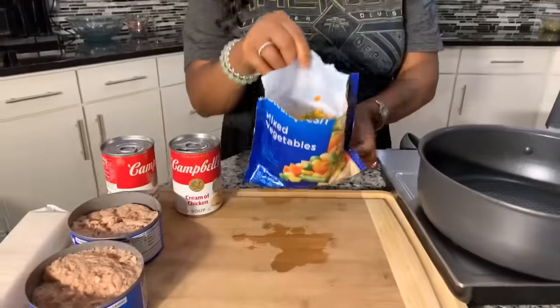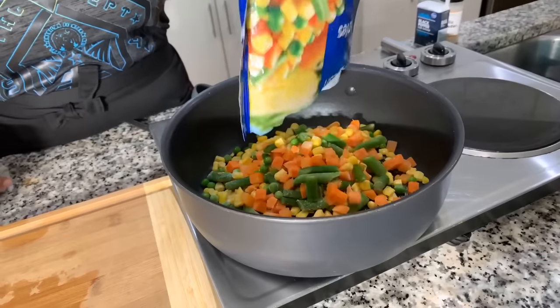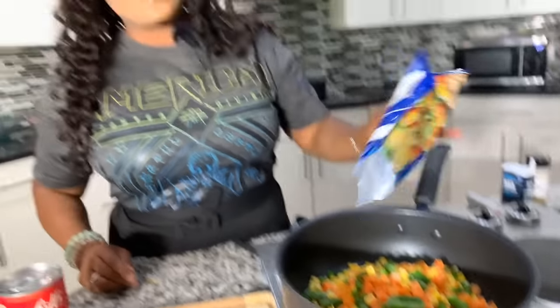So we have our noodles cooking and we're going to cook our noodles just for 11 minutes, but we need to make up the filling. Don't use the frozen vegetables that comes in a can — it's too mushy. So we're going to use this bag of frozen mixed vegetables. You can put these vegetables in here frozen or thawed out; it doesn't matter.